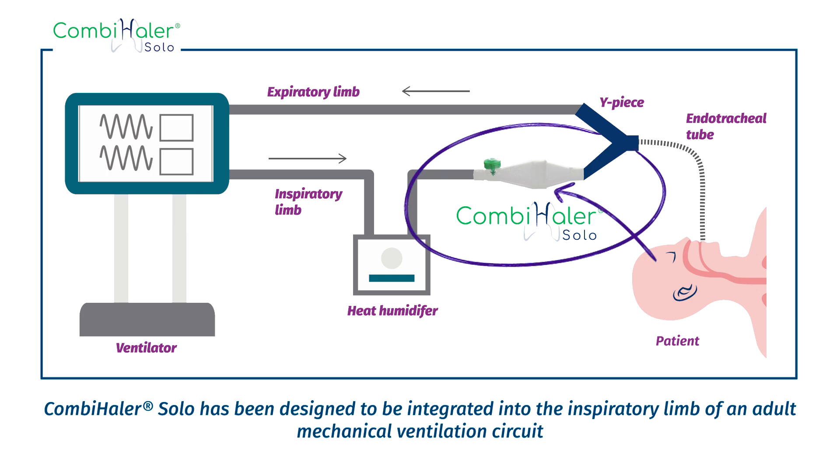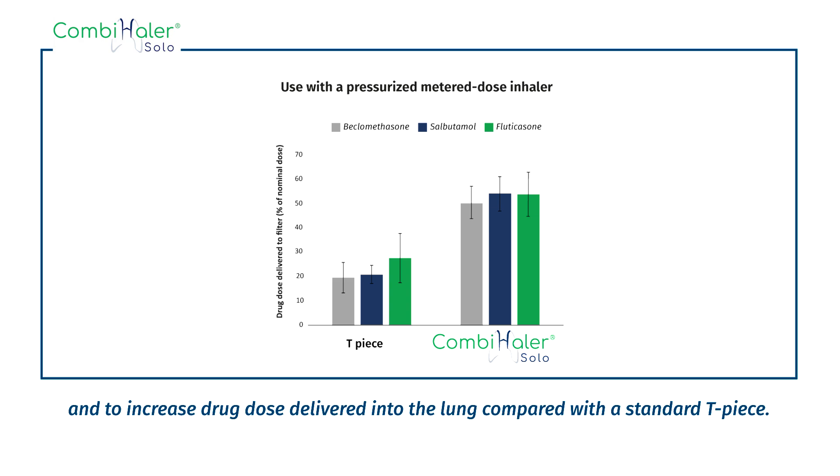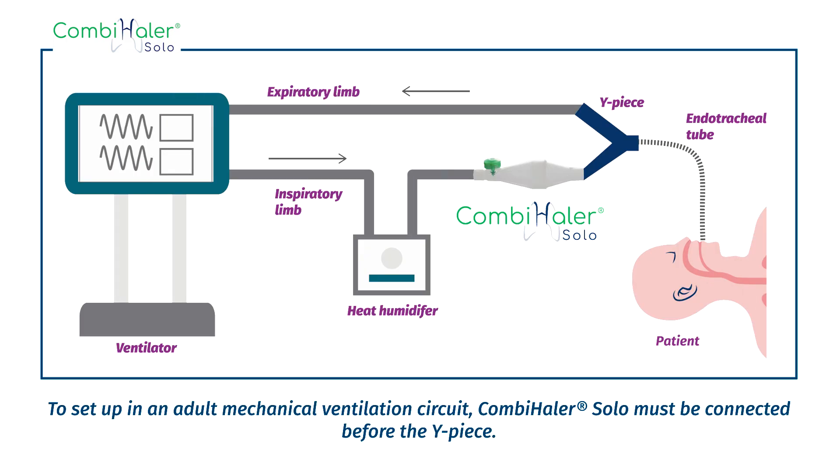Combi Hailer Solo has been designed to be integrated into the inspiratory limb of an adult mechanical ventilation circuit. The shape of Combi Hailer Solo enables a decrease in drug dose lost in the spacer and an increase in drug dose delivered into the lung compared with the standard T-piece. To set up an adult mechanical ventilation circuit, Combi Hailer Solo must be connected before the Y-piece.